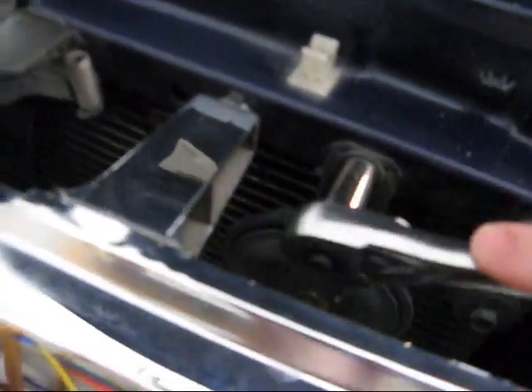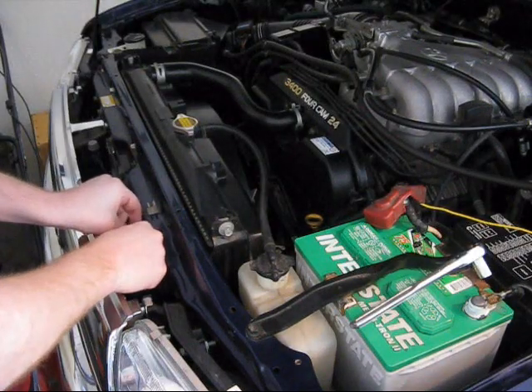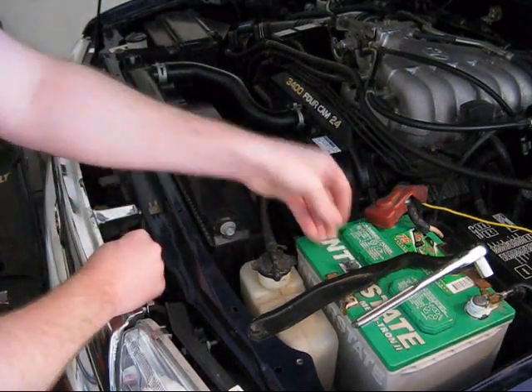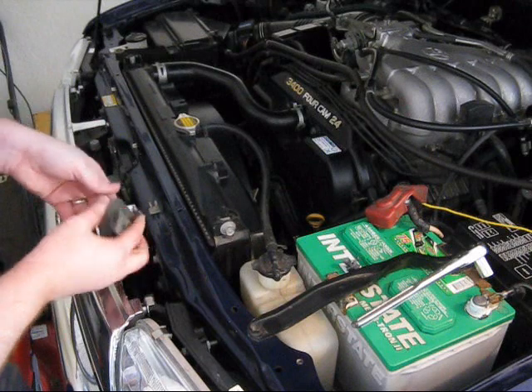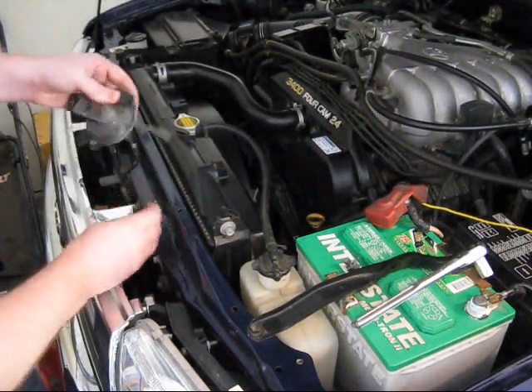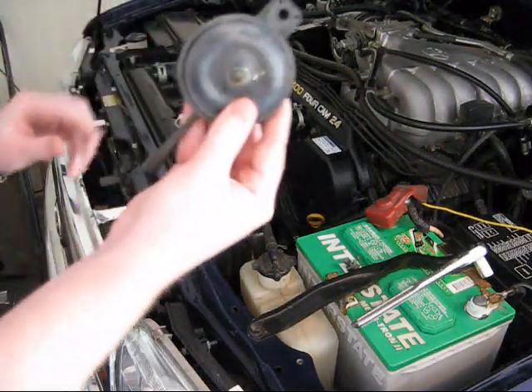Step one: remove the old horn, which is located in front of the radiator. There's two of them, and it's just got a 12 mil bolt. Once you get it off, there's a connector right here — it just slides right off. That's the first one.